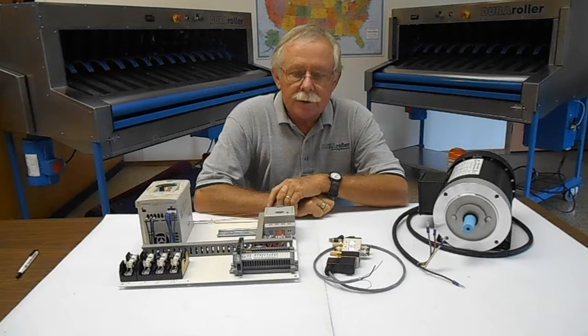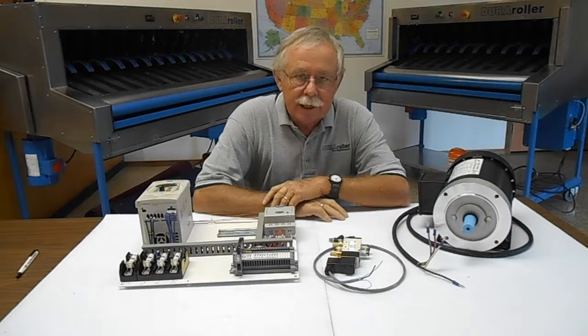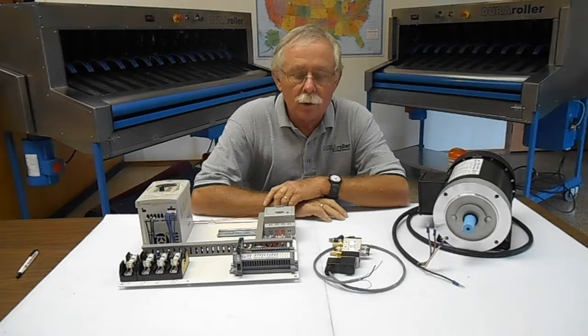Hi, Gary Byrne, P&E Products. We here at P&E produce the Dura Roller, a mat rolling machine. We produce the mat stacks, a mat storage system for low-boat and oversized mats.